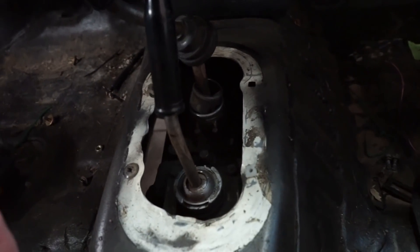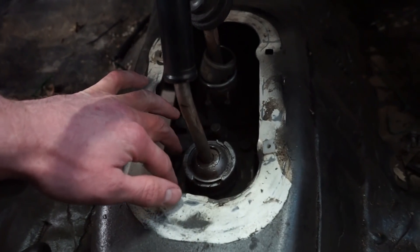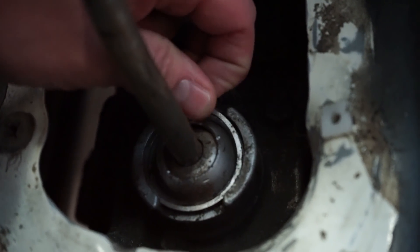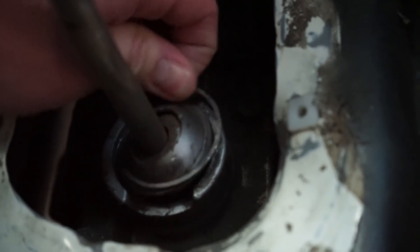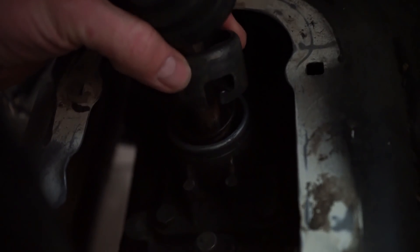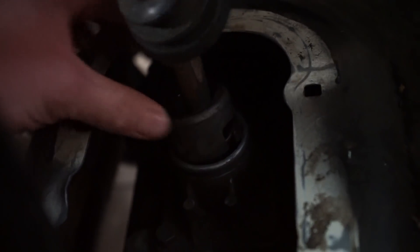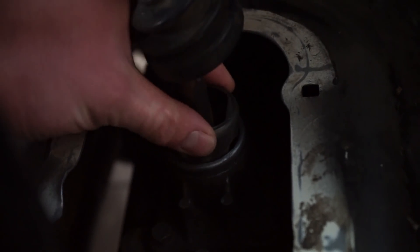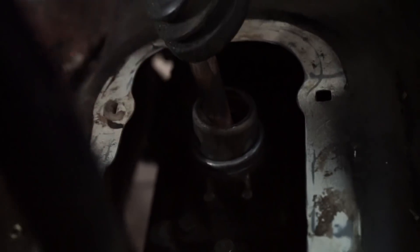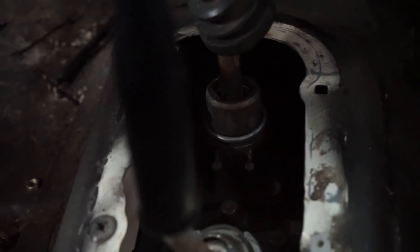The nice thing about these shifters is they come out without unbolting the actual shifter from the transmission. On the transfer case, you see that clip — all you do is pull that out and the shifter pops out. The actual tranny shifter just has a collar with a little ramp. You basically press it down and spin it, then it pops up and the shifter completely comes out. Very simple — you don't have to unbolt everything. Let's get these cut down and actually working.